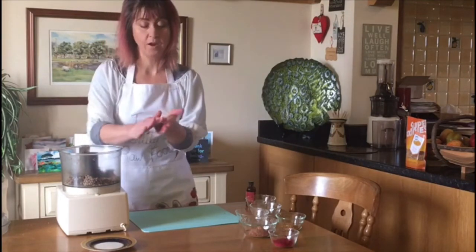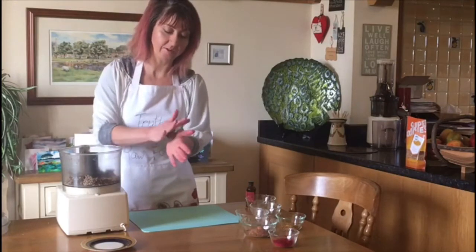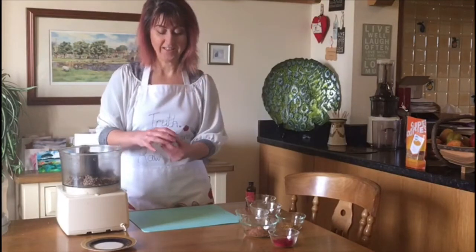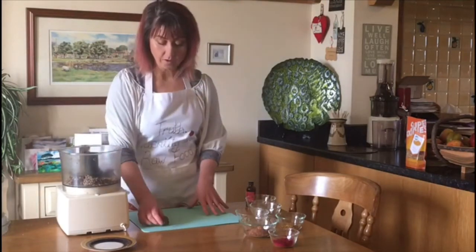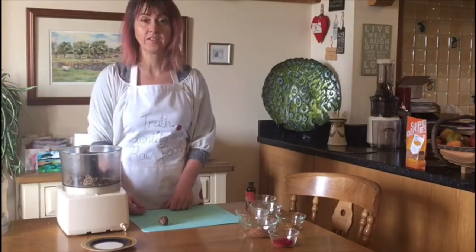So you're just going to take a bit off, roll it into a ball, just between the hands. It's very simple, it's very therapeutic, it feels very nice. And then you've got one ball and all you're going to do is create truffles from the rest of the mixture that you've got.